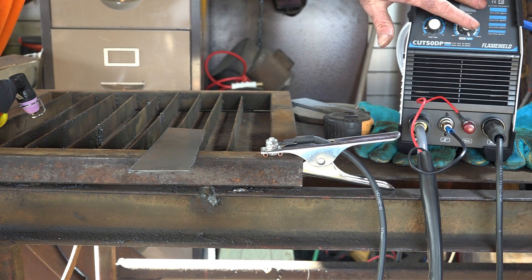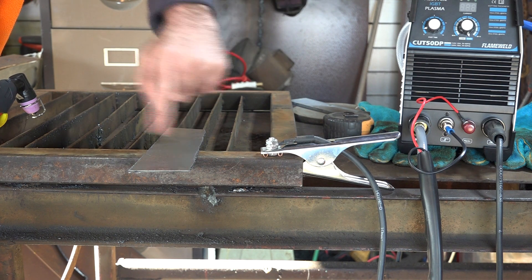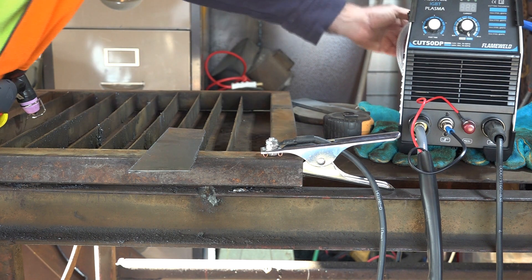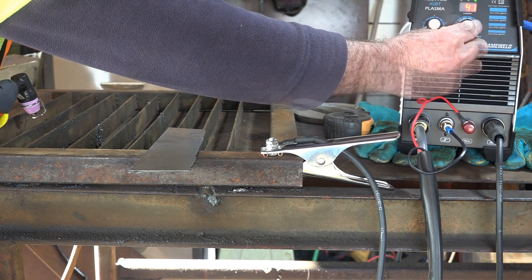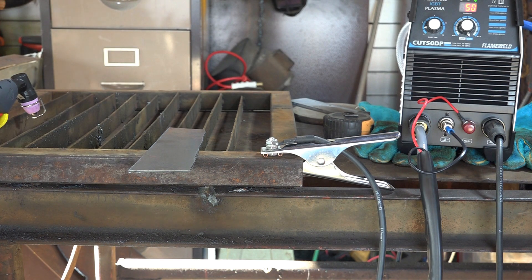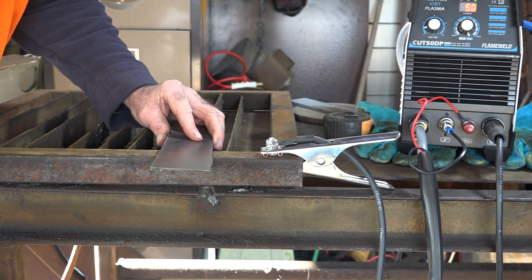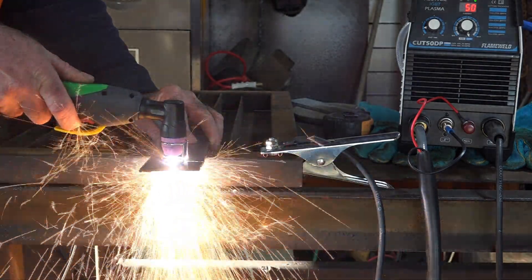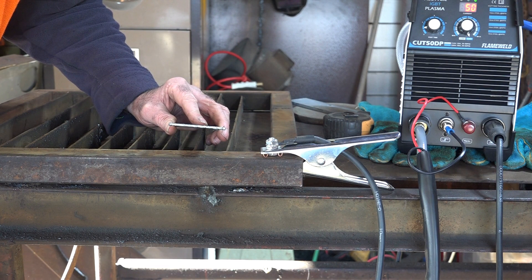It says it can cut up to 14 millimeters, so we'll see. I'll start with something smaller and work up to 14mm. I've set it to 50 amps, put the post-time up a little to cool the consumables off — let's kick it in the guts and see what it does. This piece here is about 4 millimeters. Well, it went straight through like butter — no issues at all.